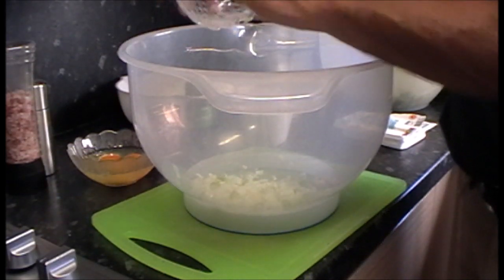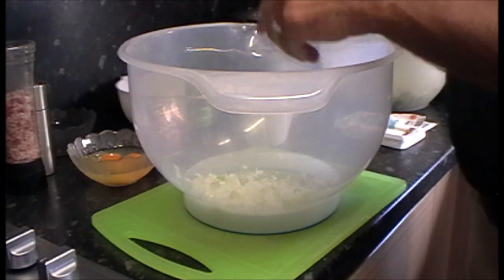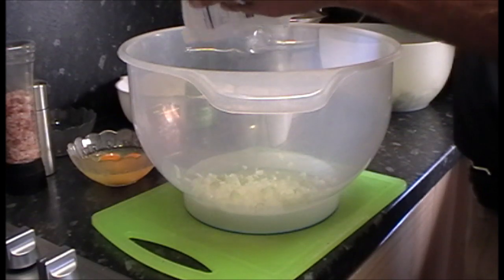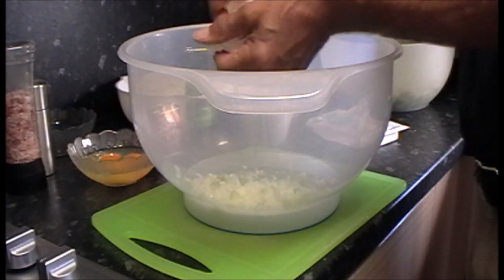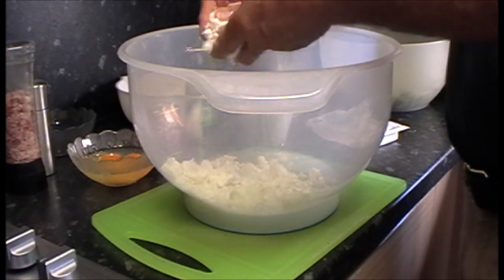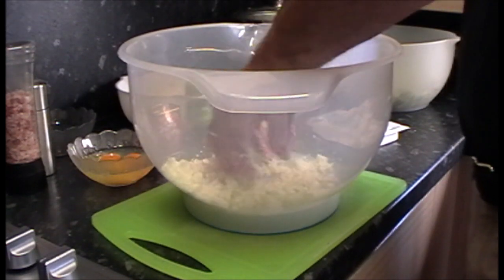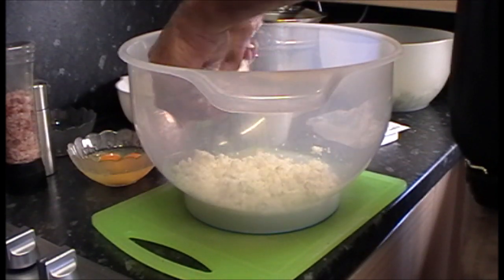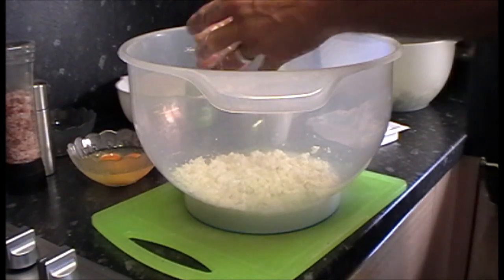I've got myself a fresh bowl here. Put in the onion, then take your block of feta cheese and just crumble that in, making sure it's crumbled up as much as you can. Just washing my hands a minute.